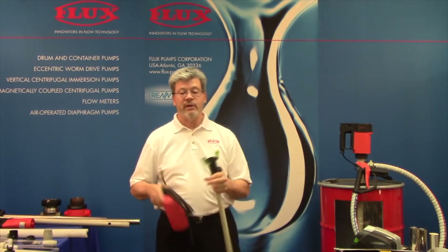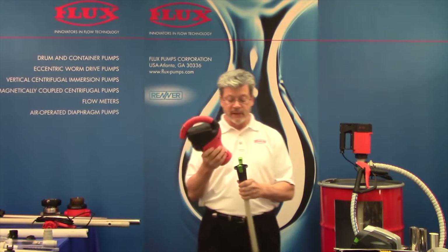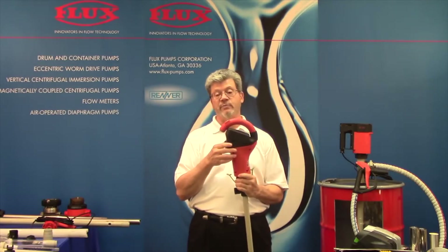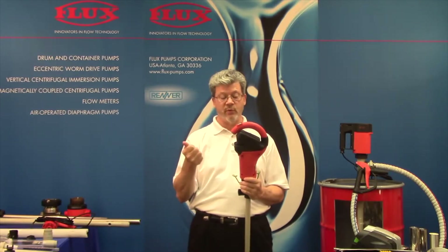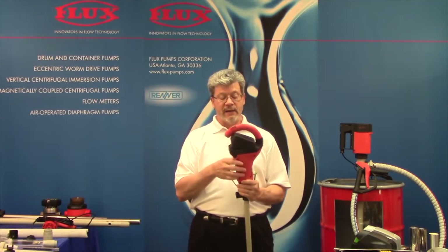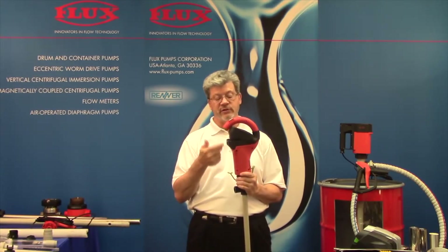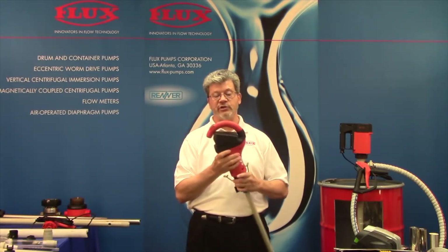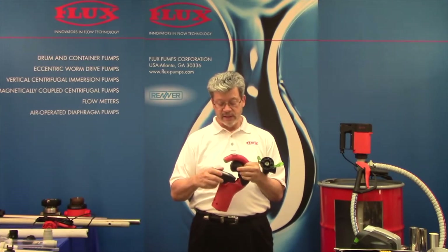Next we're going to talk about the cordless motor that came out. This is a lithium battery-operated unit and it gives total freedom to the customer. He can take this in a service vehicle, on a mezzanine, in a parking lot — wherever he needs to go without worrying about extension cords or power at all. What makes this unique is it will empty 10 drums on one charge. Many of our competitors' similar products do only one drum and require an overnight charge. Our recharge is 30 minutes and it's very easy to remove this lithium battery — if you have a spare one you can plug that in and keep going.